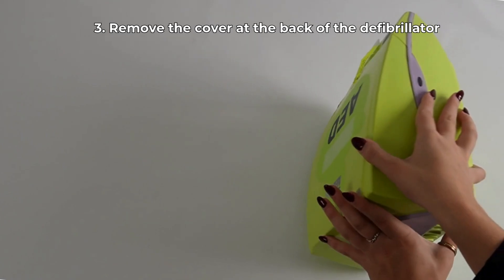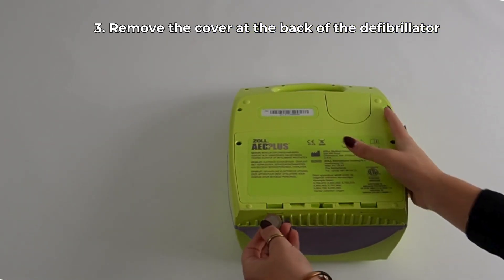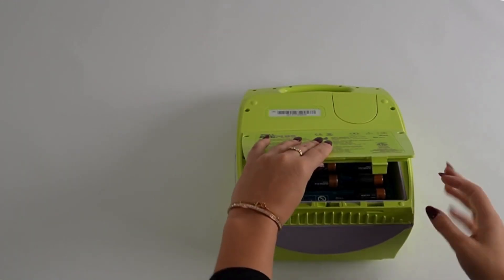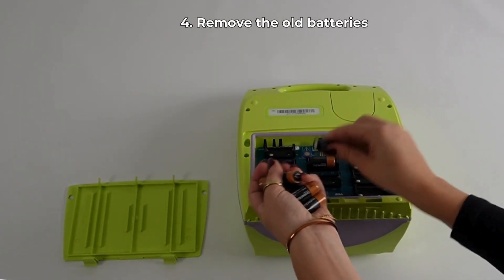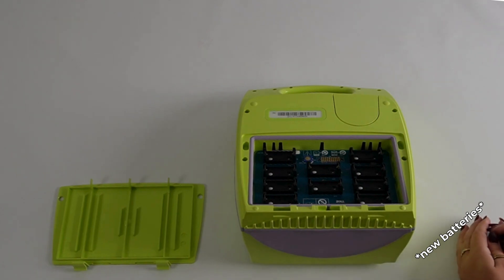To replace the batteries, first remove the cover at the back of the defibrillator. This can be done using a coin. Then remove the old batteries and replace them with new batteries.